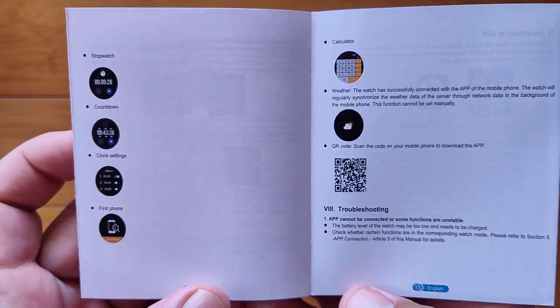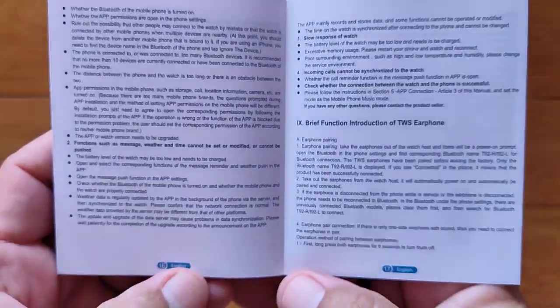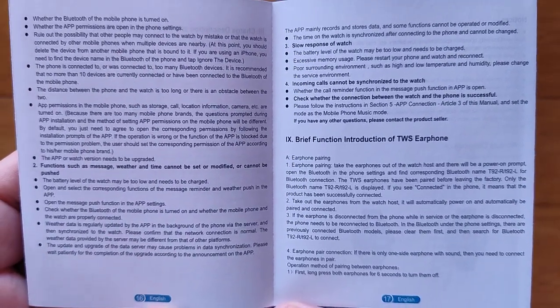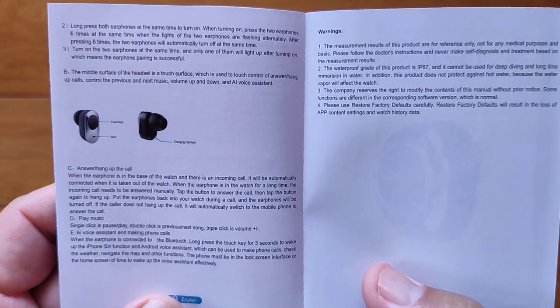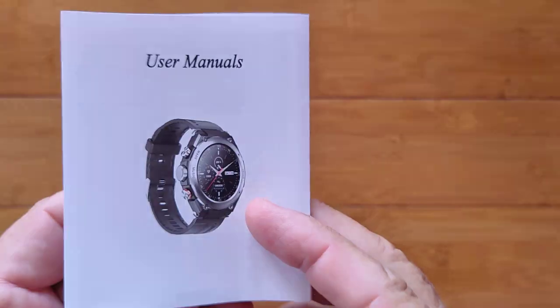The manual covers all the features — stopwatch, clock settings, find your phone, and there's even a calculator. There's a QR code you can scan, but we suggest getting it from the Google Play Store using the link in the show notes. It's also important to study the TWS earphone section about single, double, and long touch controls for the left and right buds.